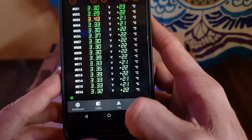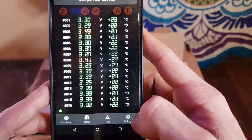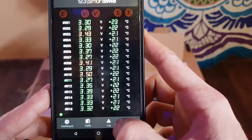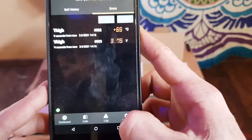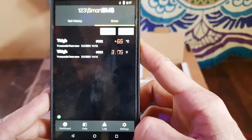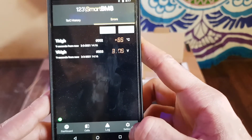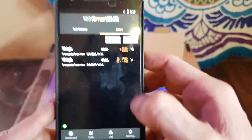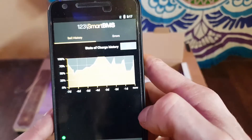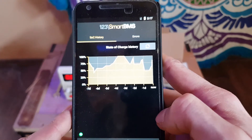Here we can see the cells — this is in simulator mode, so we'll only be using 4 cells. Here we have the log; it says that we have some problems, but it's just simulator mode, so don't worry. Here we can see the state of charge for 7 days — that's pretty cool.